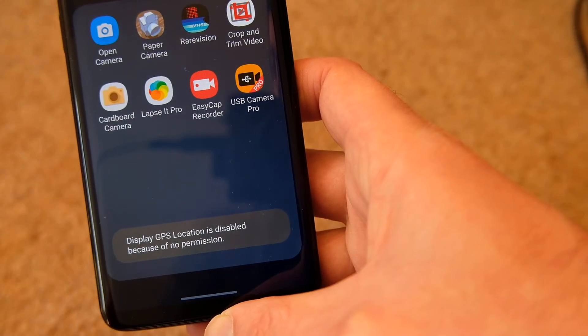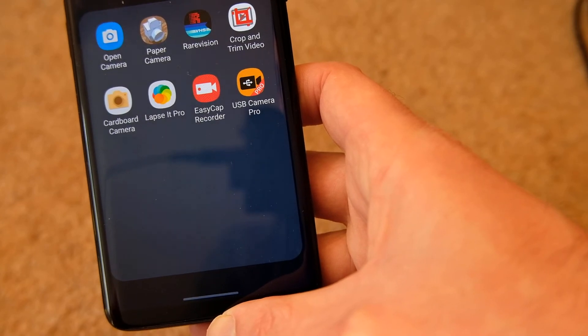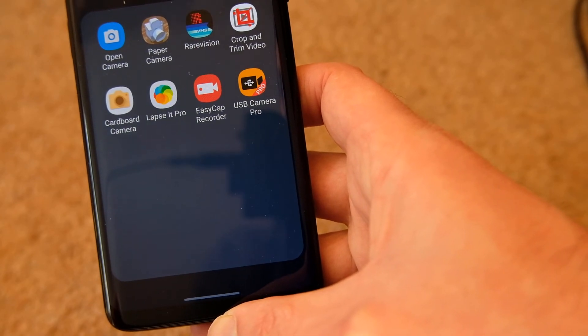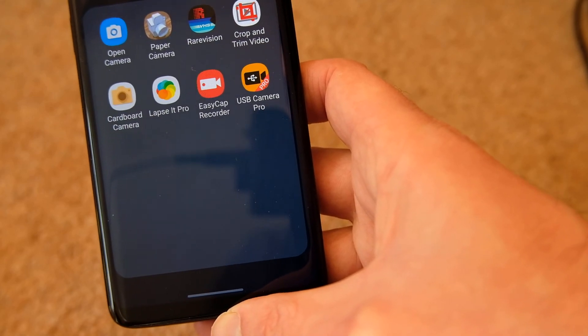So maybe that's worth a go if you've got problems. But in general, it's working alright on this Samsung Galaxy S9. So fingers crossed this might have helped. Thanks for watching.